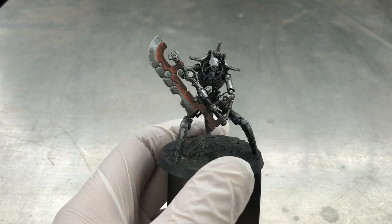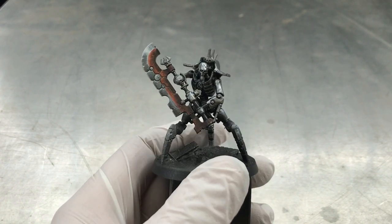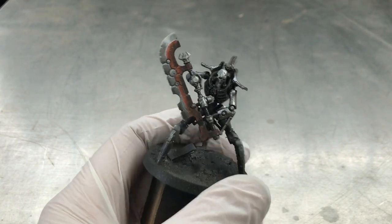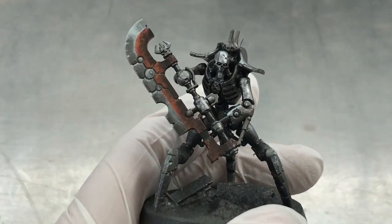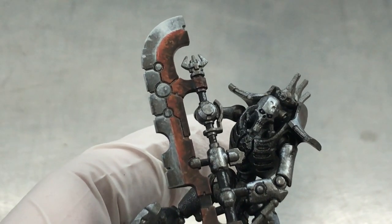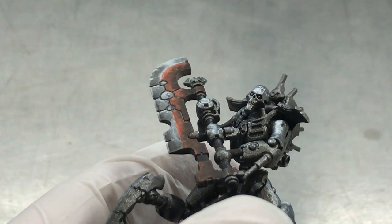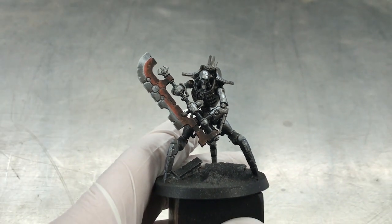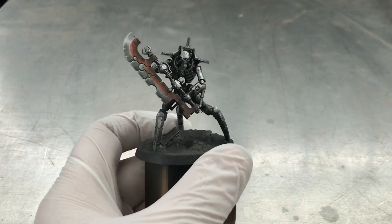As it has been quite a long time since I made this video, I won't follow the original German version step by step. Note that I have already painted the blade and sealed it with a matte varnish so that we won't damage the paint job when we scratch away. Now it's time for a good portion of hairspray.